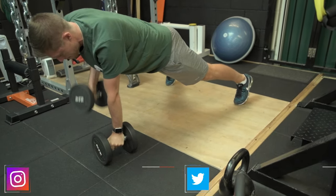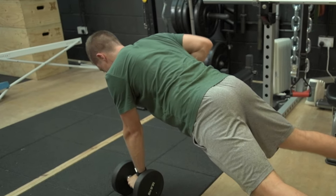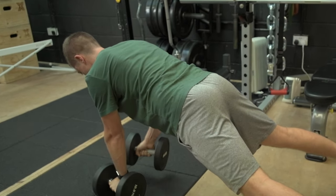The Renegade Row is a progression from the basic plank exercise. It looks quite simple, but it's much harder than you'd think. The aim with this exercise is to get yourself into a plank position or a press-up position. It's very important that you push your chest away from the ground by opening your shoulder blades apart.